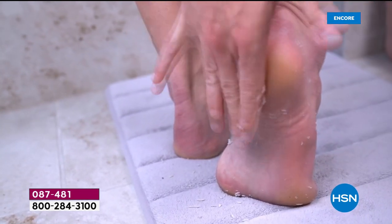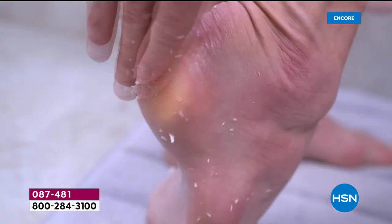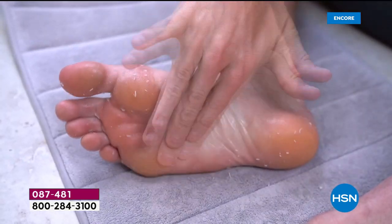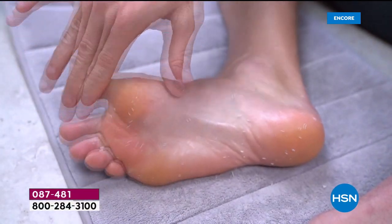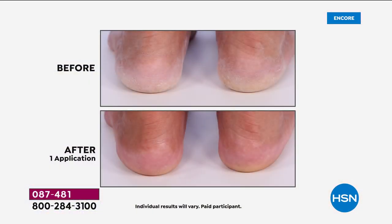Wouldn't it be nice to have on demand an instant pedicure as well as an instant manicure just by rubbing your hands together or your hands on your feet? That's exactly what we're bringing you today. Welcome into HSN and our 24-hour big beauty event where everything from beauty is on free shipping and handling. Our beauty spy Ms. Chelsea has traveled the world to find unique products that make a huge difference in our lives, just like the Richenna Easy Foot Peeling System is going to do for you.